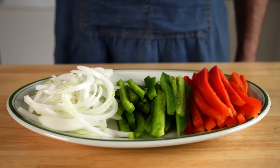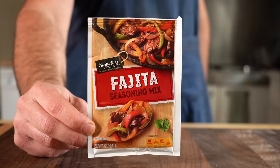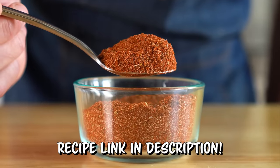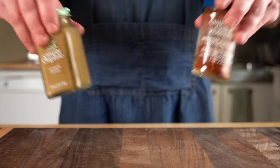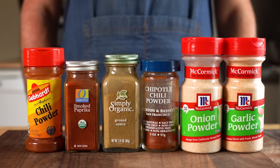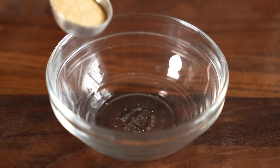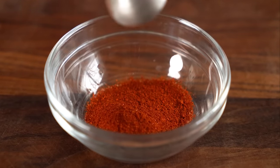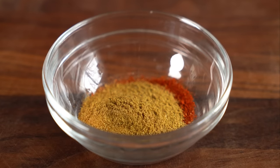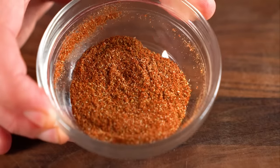Now that we've got our veggies prepped, let's talk seasoning. You could use a store-bought packet or my taco seasoning recipe from my blog and book. For a quick and easy seasoning, let's get one teaspoon each of garlic powder, smoked paprika, cumin, and for some heat, chipotle powder. Stir that up and that is your quick and easy fajita seasoning.